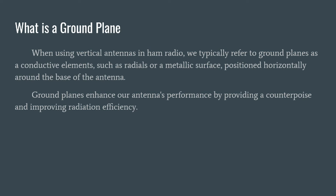You may be asking yourself, what is a ground plane? When using vertical antennas in ham radio — and this video is going to be about vertical antennas — we typically refer to the ground plane as conductive elements, such as radials or a metallic surface positioned horizontally around the base of the antenna. These ground planes enhance our antenna's performance by providing a counterpoise and improving radiation efficiency.